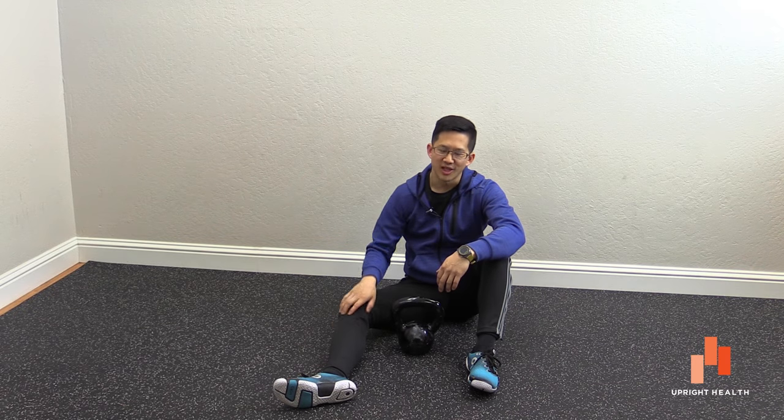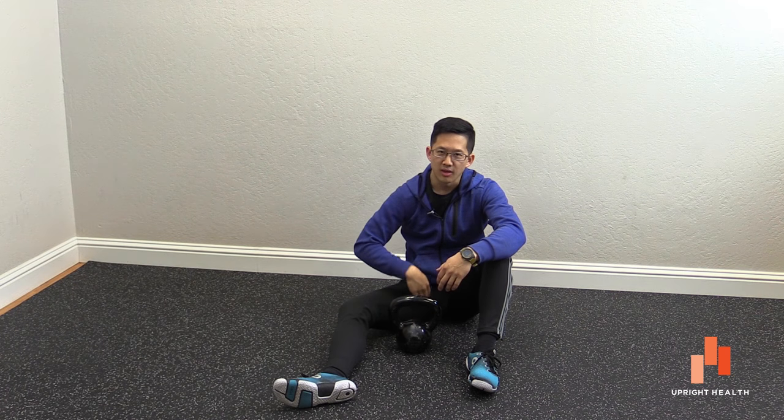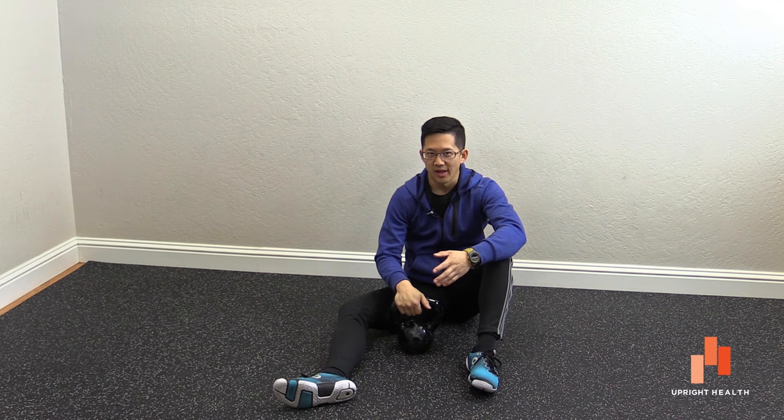Hey everybody, it's Matt Shue from Upright Health. Today I wanted to talk about a quick little way you can help work on tightness and tenderness in your adductors. If you've got tight pectineus muscles, if your high adductors seem to always jam up on you, this can be a very helpful self-massage technique to help loosen all that up.